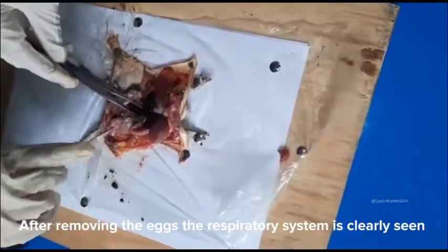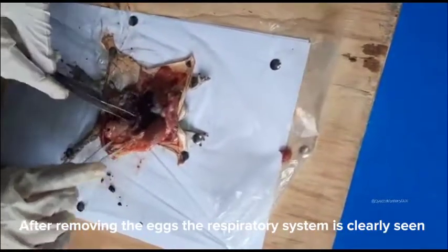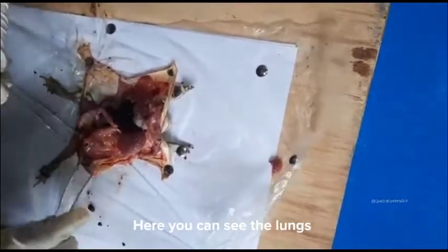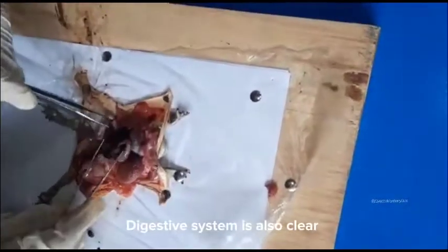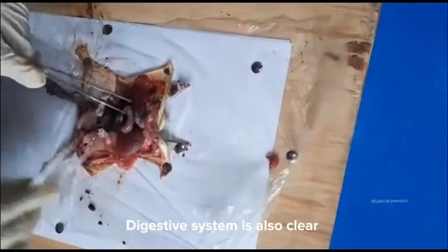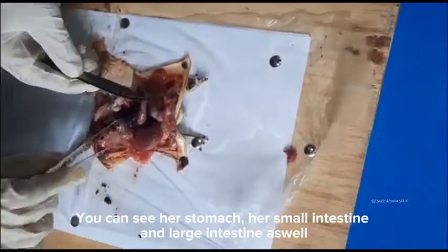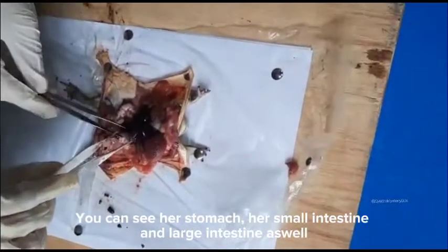After removing the eggs, the respiratory system is clearly seen. Here you can see the lungs. The digestive system is also clear. You can see her stomach, her small intestine and large intestine as well.